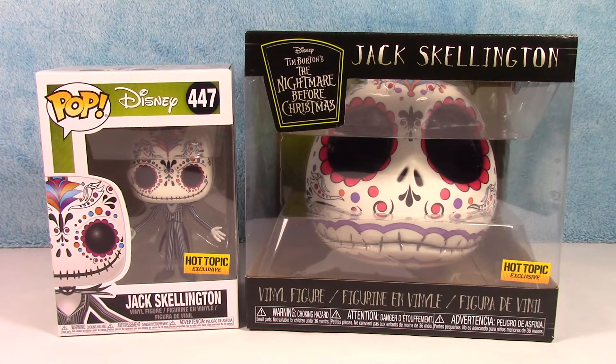What's going on everybody? Welcome back to the channel. I have a different kind of unboxing for you today. This is a figure made by Funko, but it is not a Funko Pop. It is a vinyl figure and it is a Jack Skellington Sugar Skull Head.